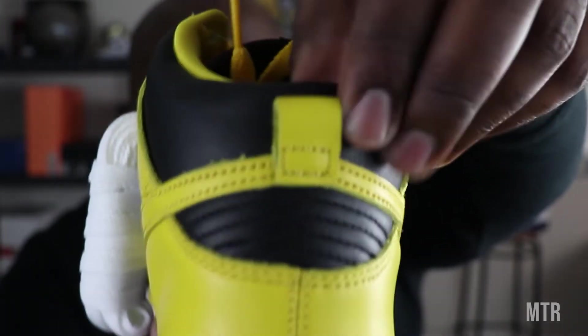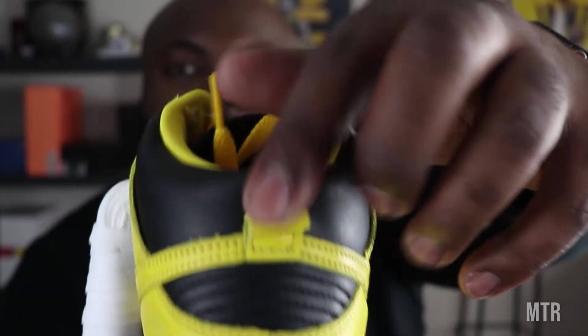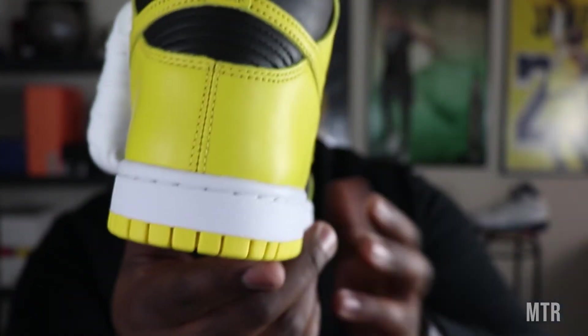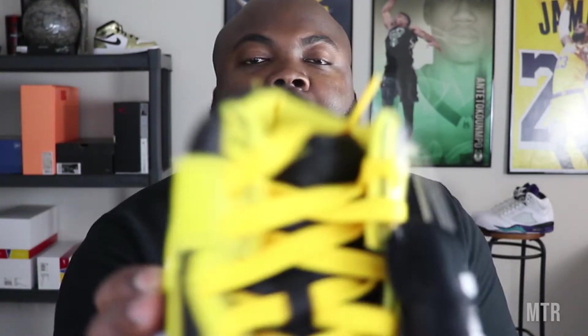On the back of the heel right here, we have that rippled pattern. There's also a loop right here to help you grip the shoe and put it on. Clean stitching, traditional Nike Dunk High sole — that dunk high sole looks very familiar for my Jordan One heads out there. You guys should understand why that is the case. If you don't know your sneaker knowledge, do a little research — I definitely recommend the Sneaker Freaker book, review on that coming soon.